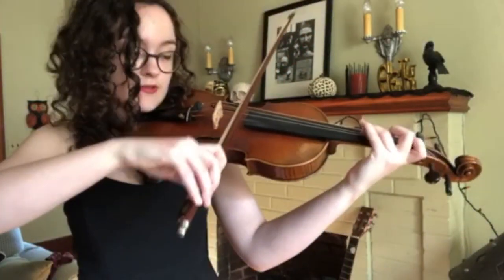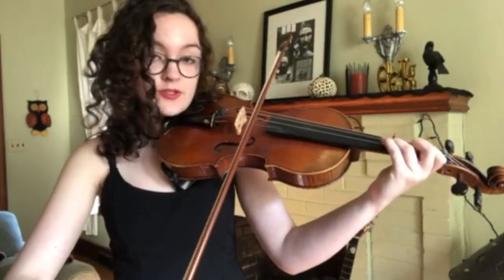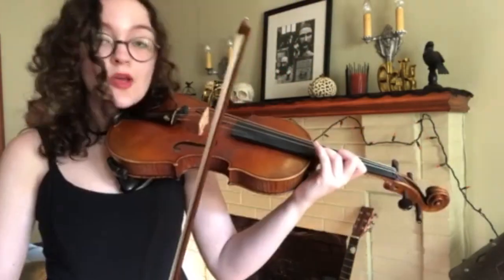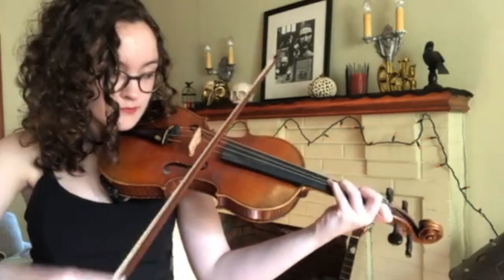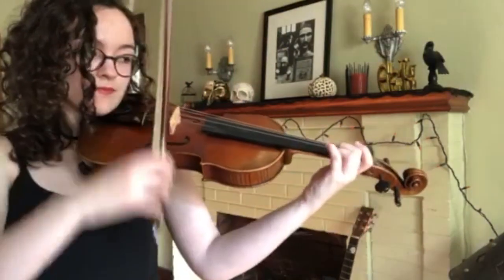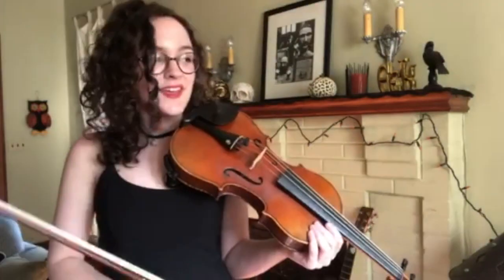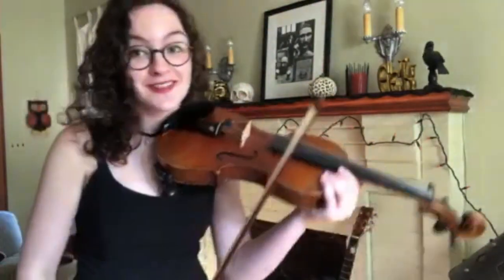And then it goes to a G — from a G to a B natural to a D, back to a G. So when you put this little phrase together it should sound like... I can't wait for Halloween, this is getting me so excited — you can see that I've already decorated.